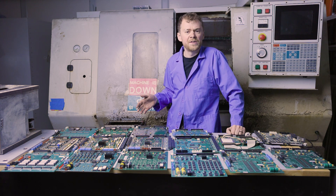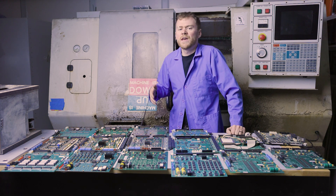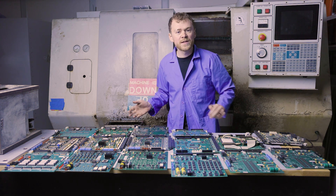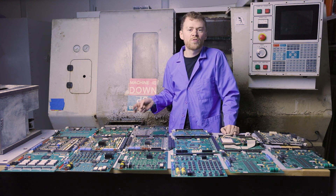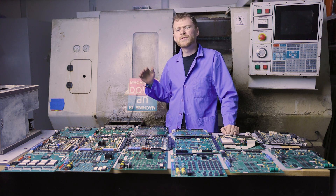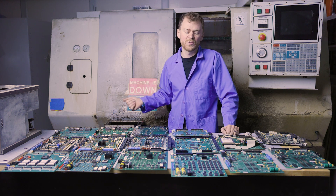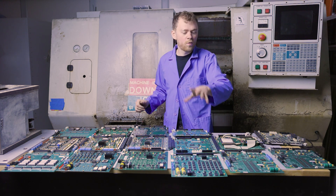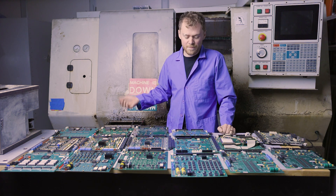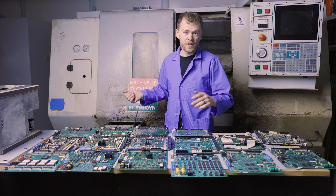Right around version 13 software, the super speed machines came out and they went to a co-processor — a board running two Motorola 68000 processors. That bumps your look-ahead from around 20 lines to 40 lines and brings in high-speed machining. At this point we're still running a three-board stack with 16 megabytes of memory and a small LCD screen. The LCD screen and CRT boards — you cannot go between those two.